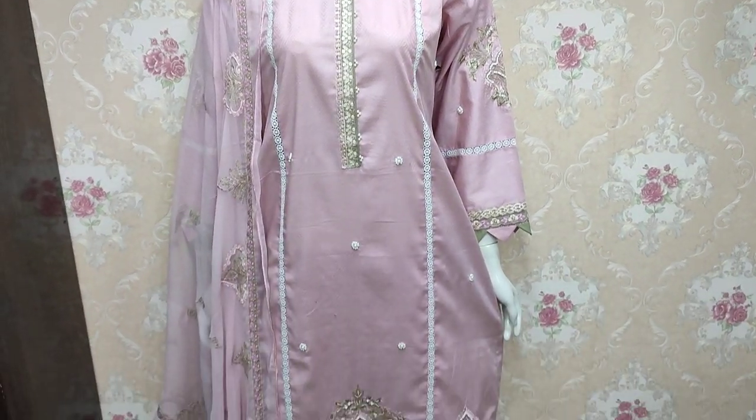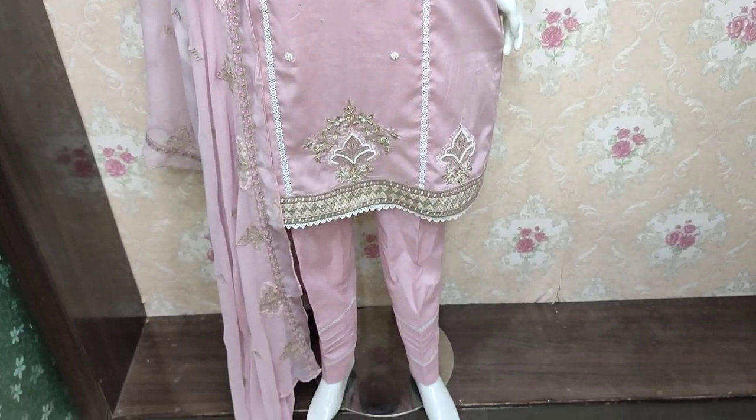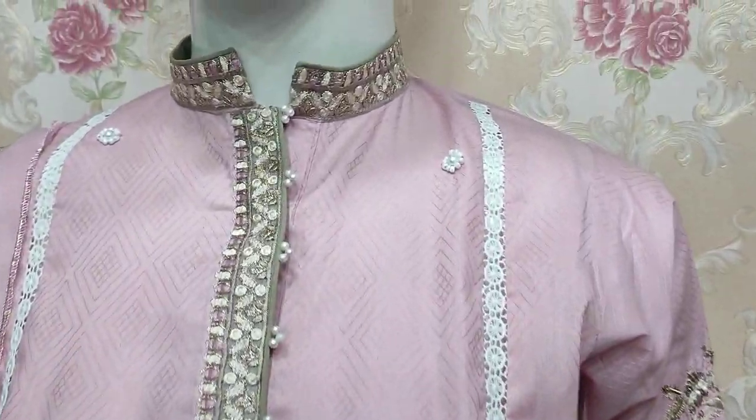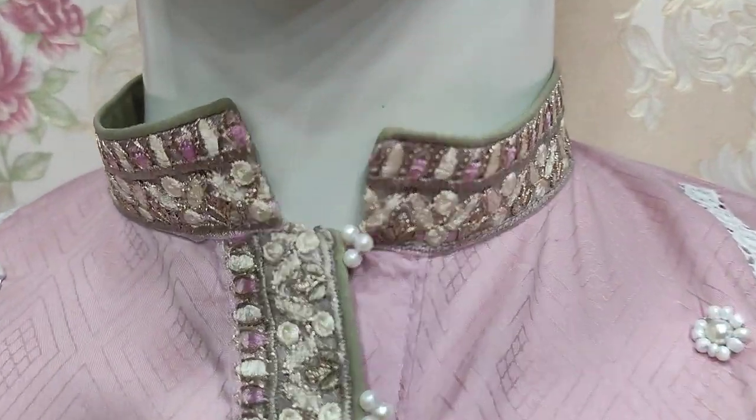Assalamu alaikum everyone, Abdul Qadir here in the Thakafat collection, where Cotton has launched a new design. This is the stitching style.